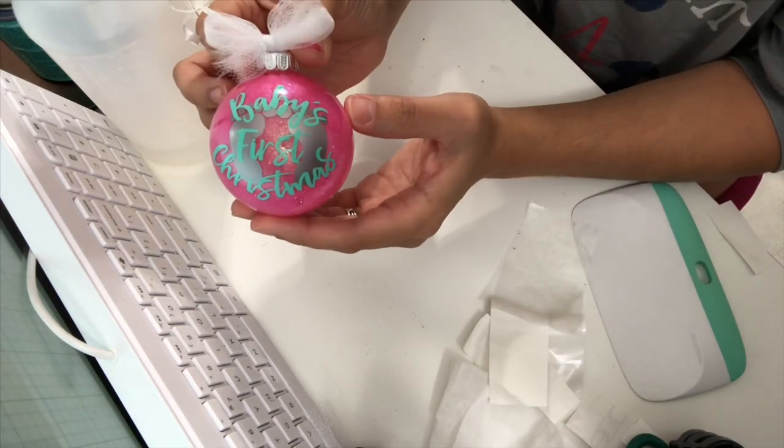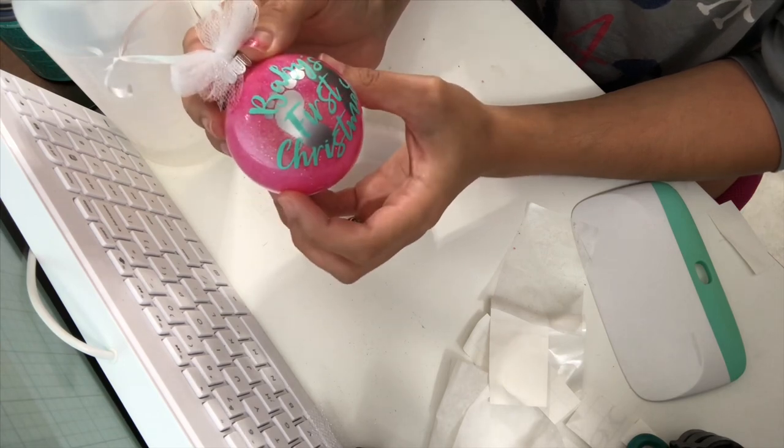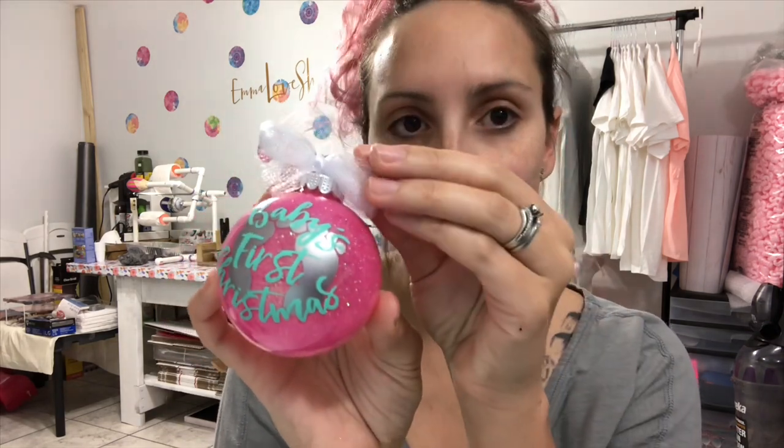And here is the completed look of our DIY ornament — super easy and simple! This is the completed look of our glitter ornaments. Isn't it so cute? I just love the way it came out and how the colors contrast the glitter on the inside of the ornament. I added a little tulle bow on the top with a little string to hang on our Christmas tree.